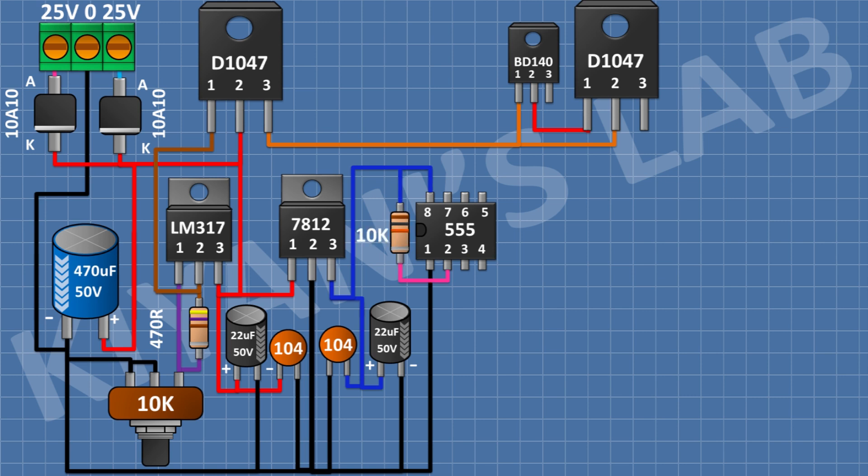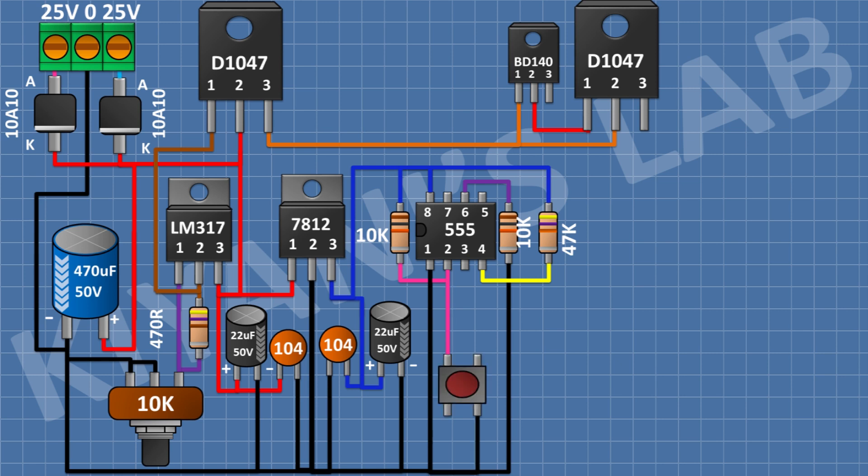After that, I'm gonna connect a 10K resistor and connect its one pin to pin number 2 of the 555 timer IC and its other pin to pin number 8 of the 555 timer IC. After that, I'm gonna connect another 10K resistor and connect its one pin to pin number 6 of the 555 timer IC and its other pin to ground. After that, I'm gonna connect a 47K resistor and connect its one pin to pin number 8 of the 555 timer IC and its other pin to pin number 4 of the 555 timer IC. After that, I'm gonna connect a push button and connect its one pin to pin number 2 of the 555 timer IC and its other pin to ground.